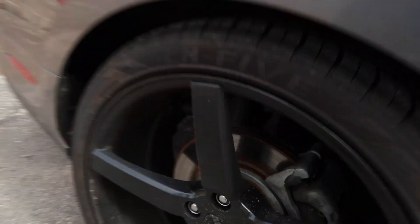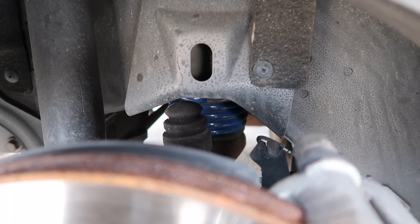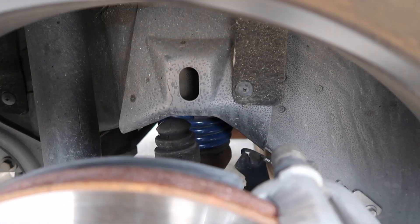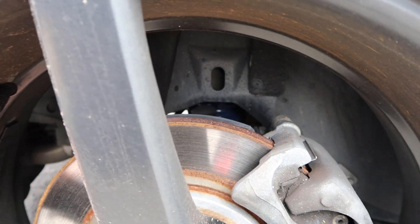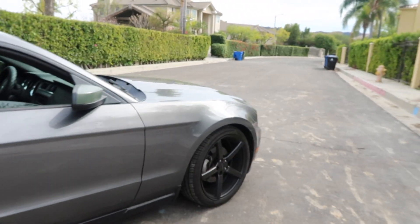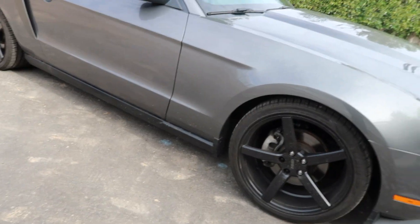It also has lowering springs — you can see the suspension right there. I got those from AmericanMuscle.com. They're performance lowering springs that go for around $200, and they're on all four wheels, so it sits lower than stock.